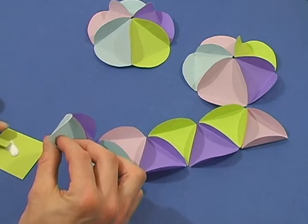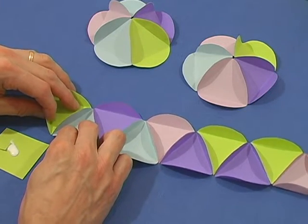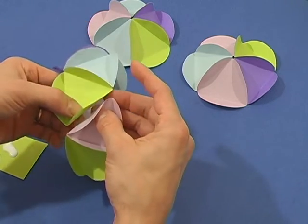Glue ten triangles together to form a belt. Glue the ends of the belt together to form a loop.